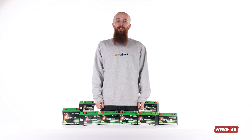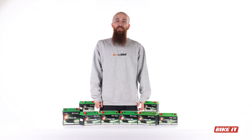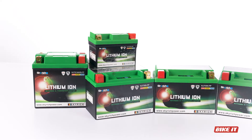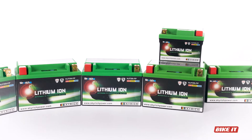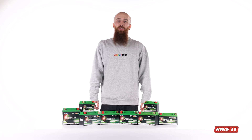Today at Bi-Kit, we're talking batteries. Battery technology has come a long way in recent years, and that's never been more evident than in the latest generation of lithium batteries like these from Skyrich. Lithium ion batteries offer a load of benefits over conventional acid or gel-filled batteries.